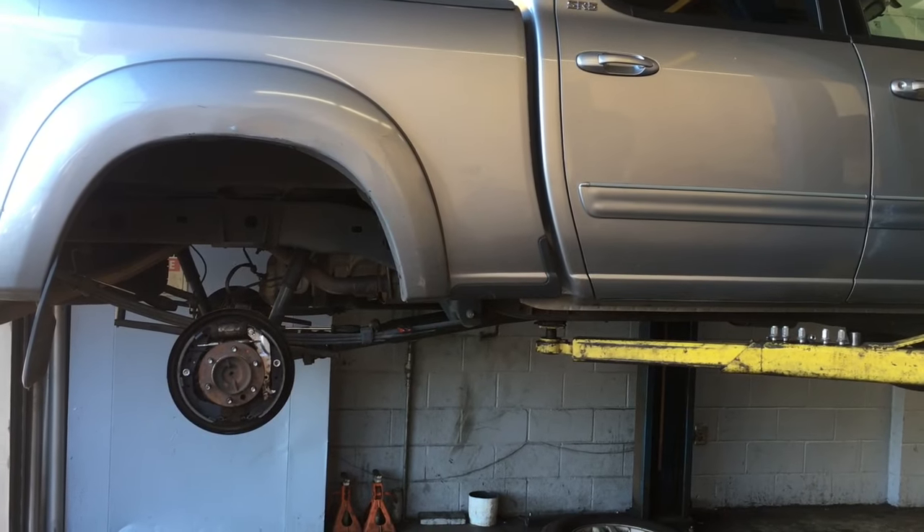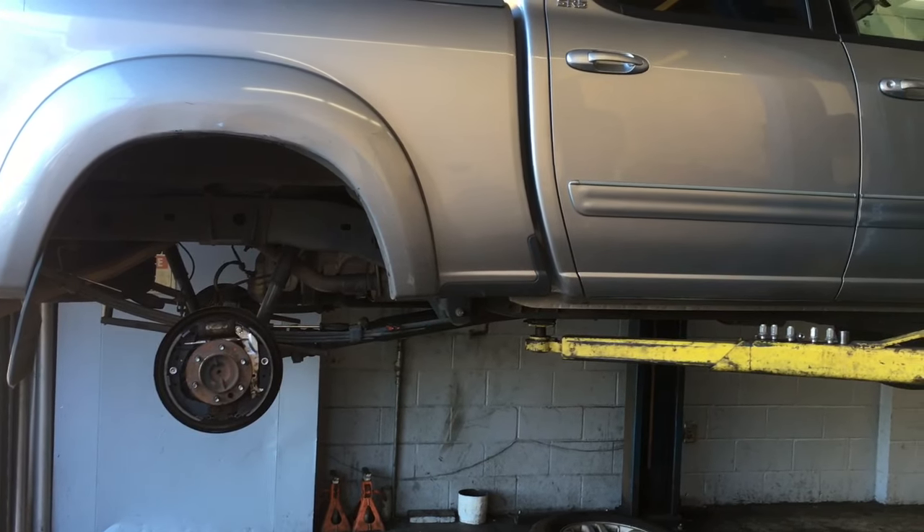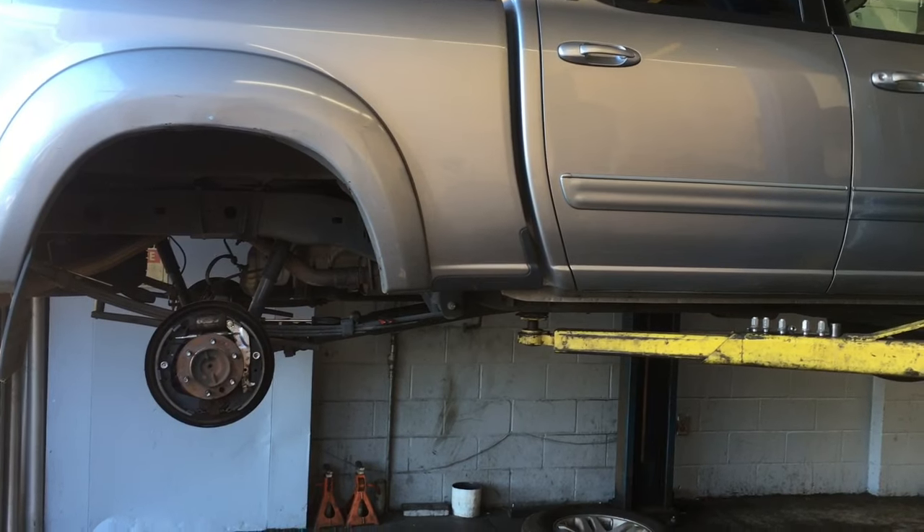2006 Toyota rear brake shoes and drum replacement. I'm Brian Essek from How To Automotive, and I'm going to walk you through the steps of replacing those.